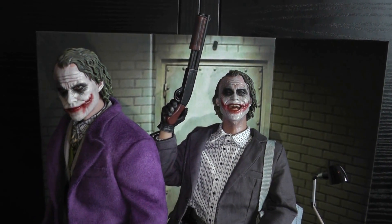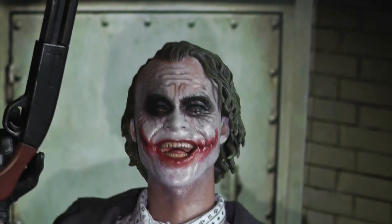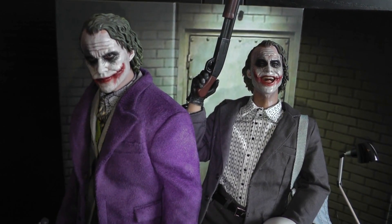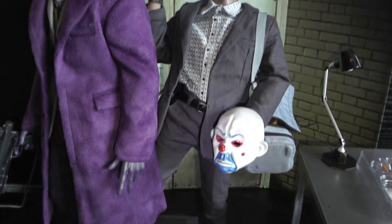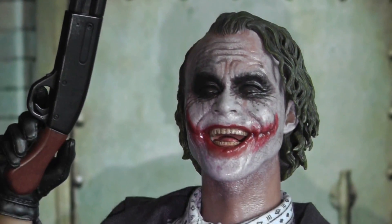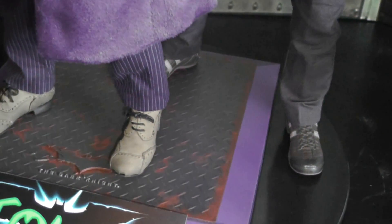I think both head sculpts are equally good and both deserve to be displayed. If you have the DX one, you could switch the heads and put the laughing face on it. Take off the coat and jacket and display him only with the vest and shirt — like the scene where he's in prison. Or put him in the bank robber scene with the shotgun that comes with the DX 2, which is used in that bank robber scene. The shotgun and laughing face suit the bank robber figure perfectly.